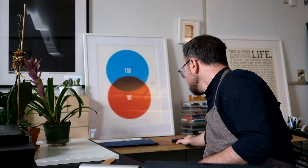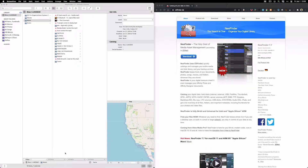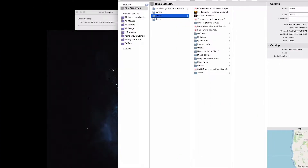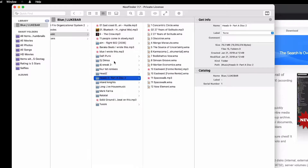So essentially I have all of my hard drives here, and what I did was I put a little colored dot on each one so that I can identify this one from that one. And then I'm using this program called Neo Finder — you plug in your hard drive, I'm doing one right now, and it indexes everything on the hard drive. This one I already did — Blue Lukebar, which is this one.